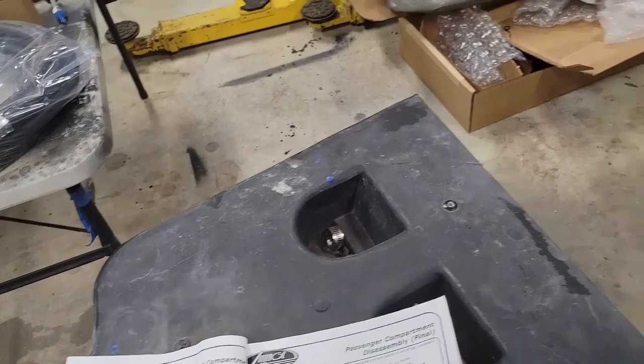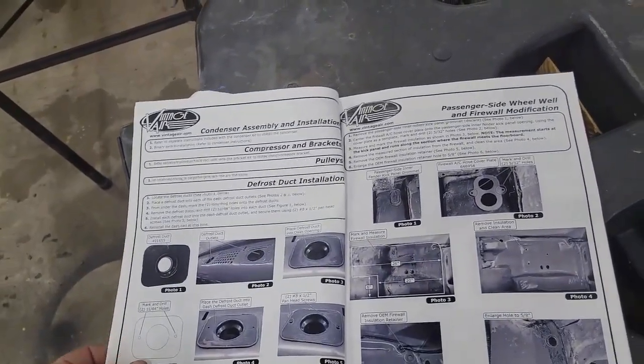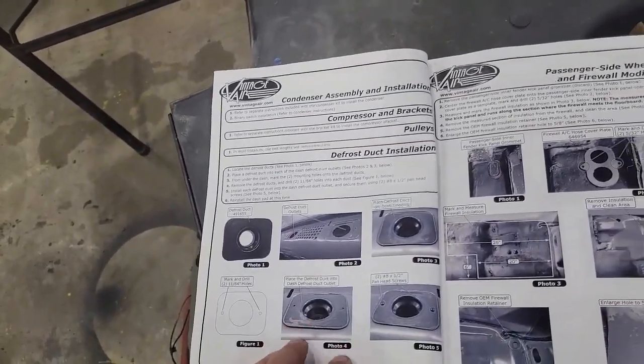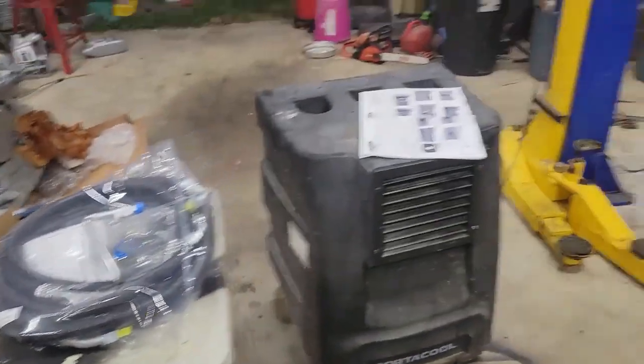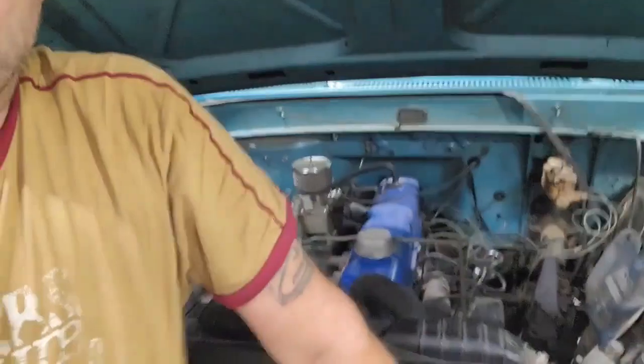Disassembly is done and we can start condenser assembly and installation. We're going to start putting stuff together — it's going to be fun. We'll get a little air conditioning going on in this thing. I'll bring it back to you when I get to another good stopping point or if I run into any trouble. I'll just keep on adding to this video and see where it takes us.